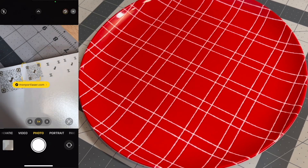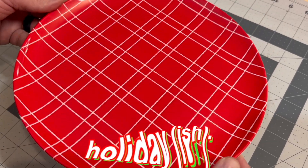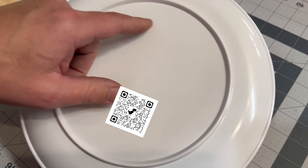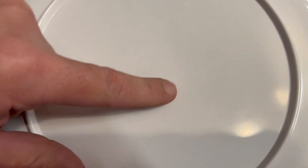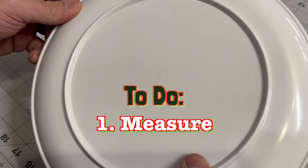Now that we've done our testing on melamine, we're going to use our plate that looks kind of holiday-ish and put the QR code and 'Happy Holidays' on the back, because we want to still use the plate so we don't want to do it on the top. We got to avoid the center here and make sure we're within the inner border, so we're going to do some measurements and then do our design.